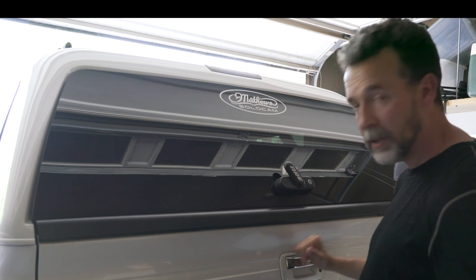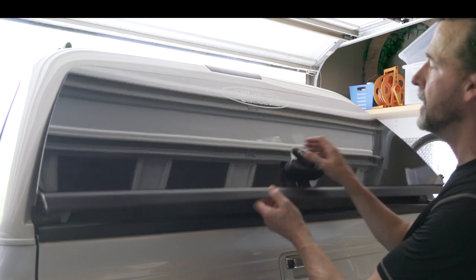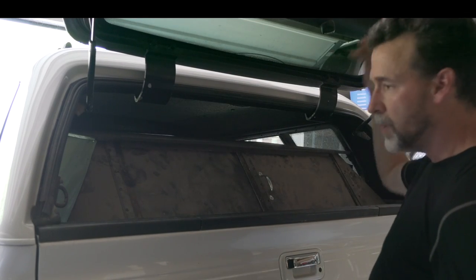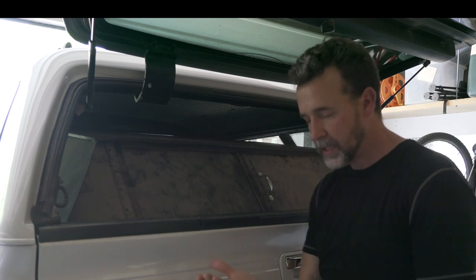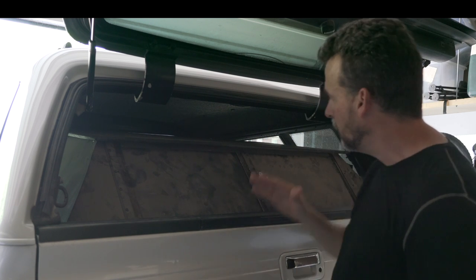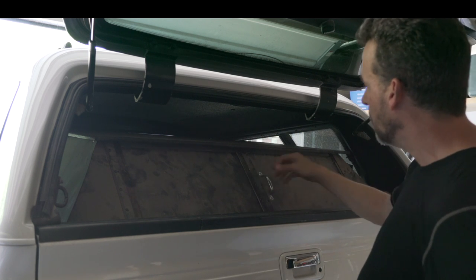So with this setup, I can lock my tailgate, I can lock this, but if someone smashes the window, this is what they are looking at. And if someone wants to get in, they certainly could break through the wood and the doors, but they would have to pry open these doors, which are locked.